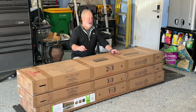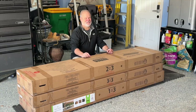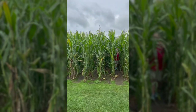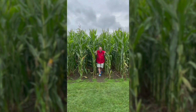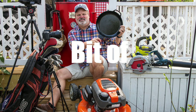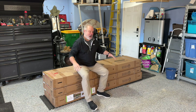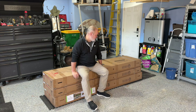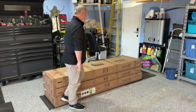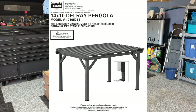Hey there, everybody. When you come back, I'm going to turn this to this right here on Little Bit of Everything. Stay tuned. Hey, everybody. I'm Richard, Little Bit of Everything. Welcome back. As you saw by the opening, I'm going to be building a pergola out on our patio. This pergola I purchased at Sam's, and it is the Backyard Discovery 14 by 10 all-cedar Delray pergola.